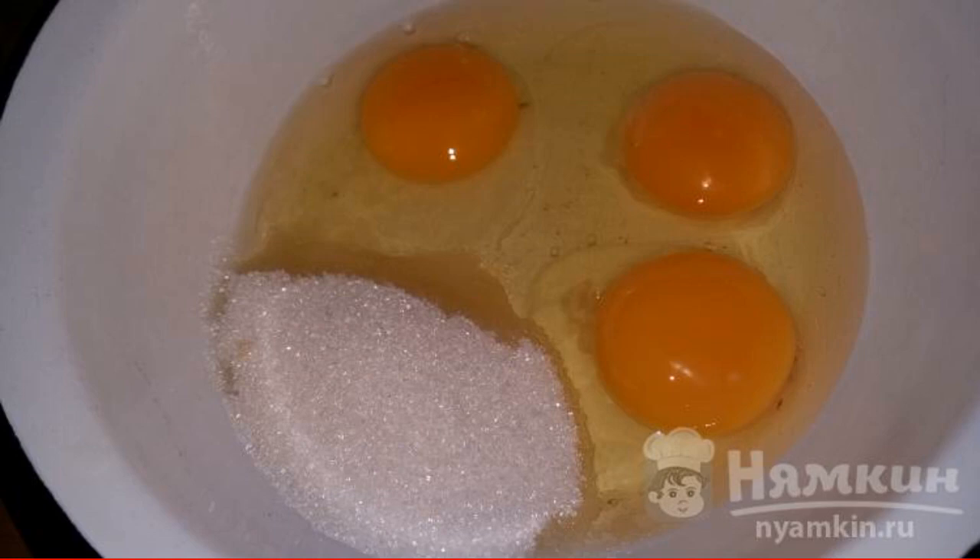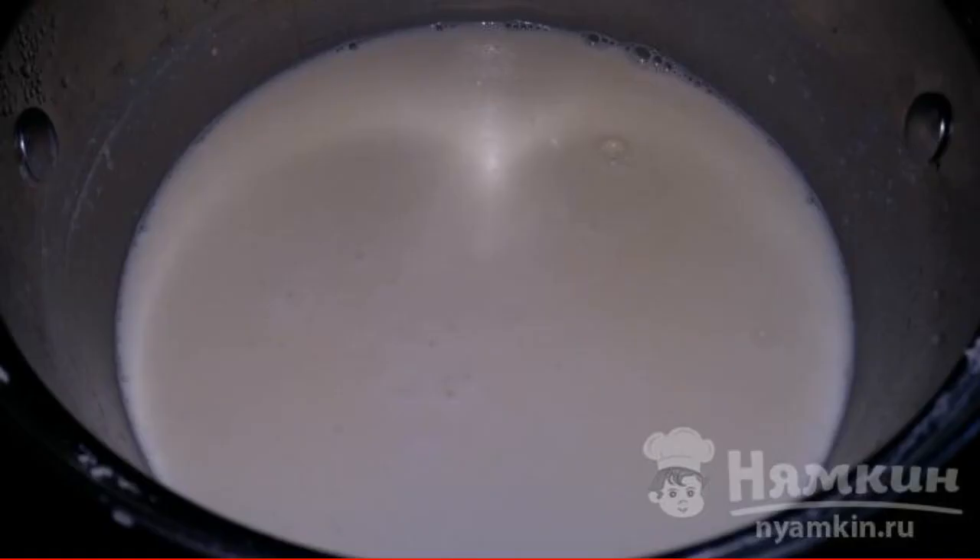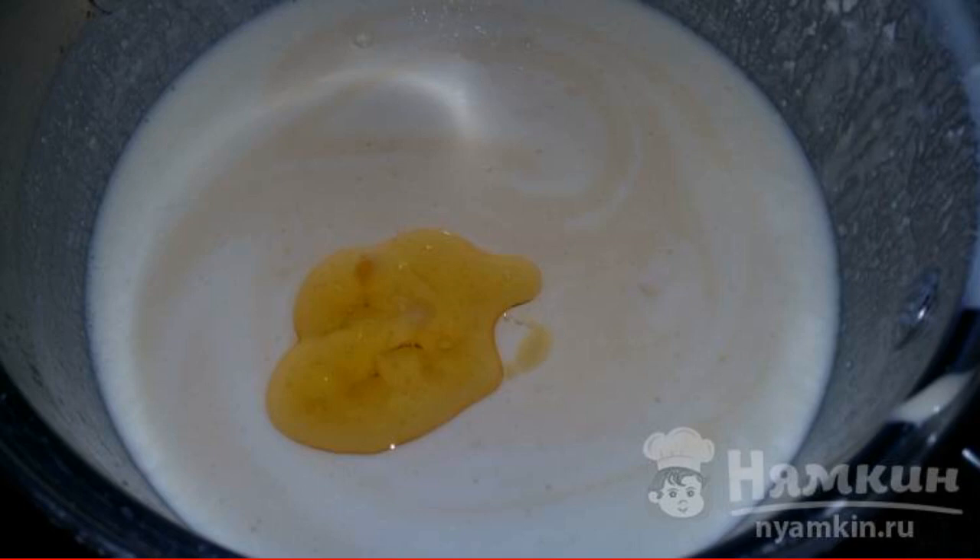Mix eggs with sugar. Add soda. Add flour. We take milk and pour it into the mixture. Add vegetable oil. Stir everything until smooth.